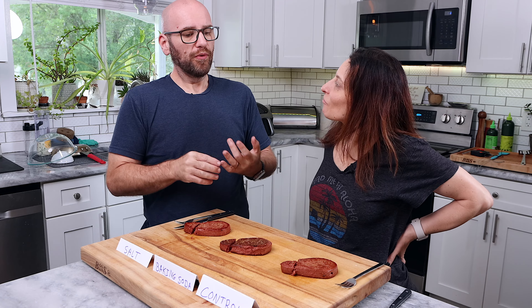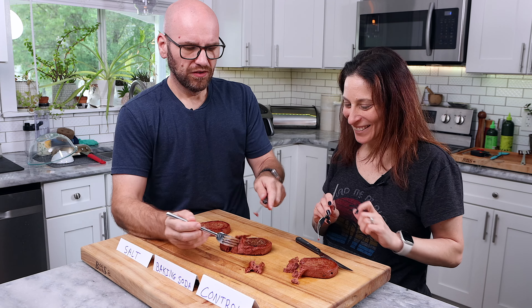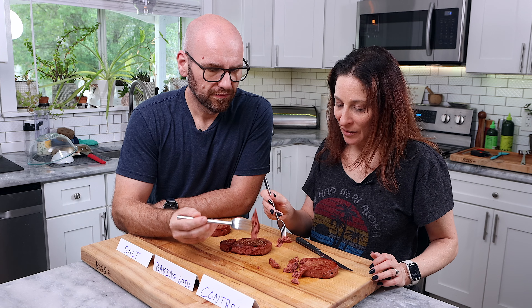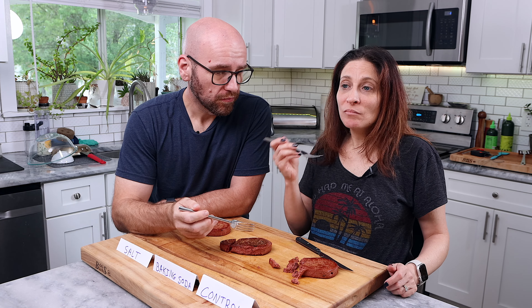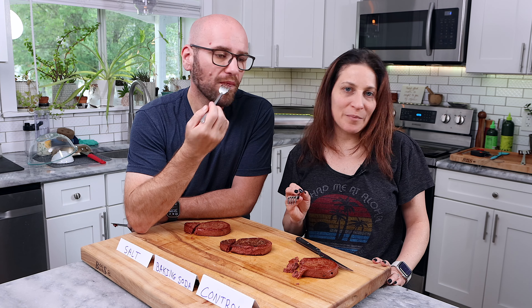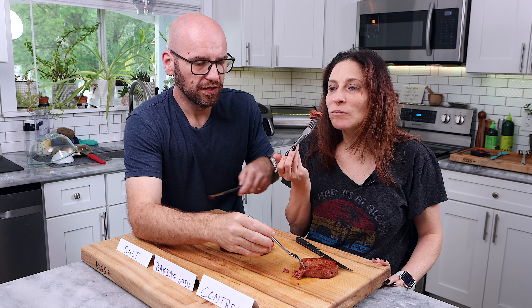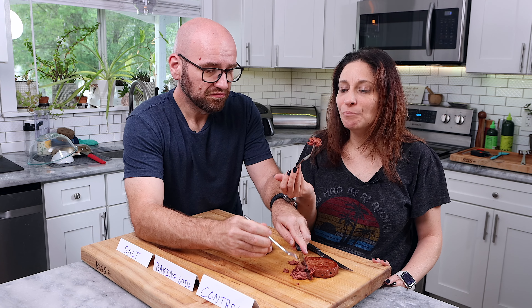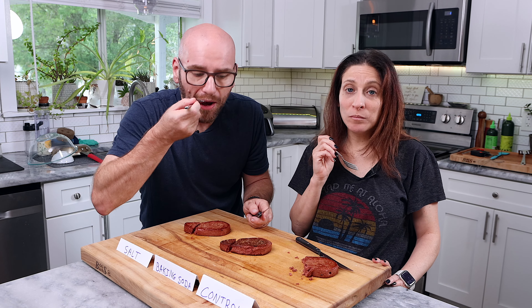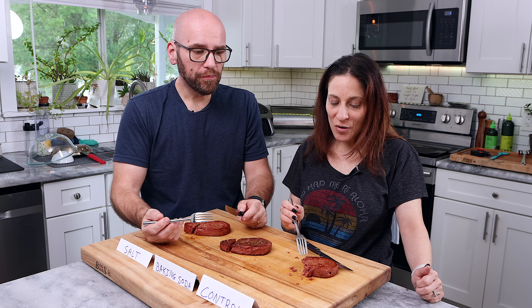Let's start with the control steak — we're going for taste and texture. It cut really nicely, actually pretty easy, and it looks like steak. It tastes really good — really mild, light garlic flavor. It's a general steak taste, has a good taste. The texture is really good, cuts and breaks apart really easy. It's like butter. It's juicy. I'm enjoying it.